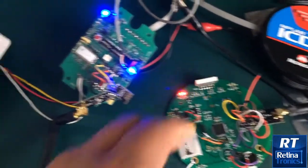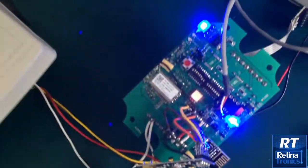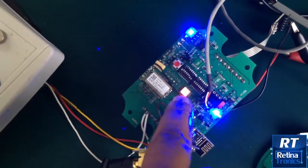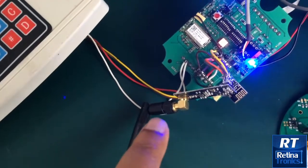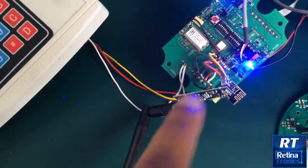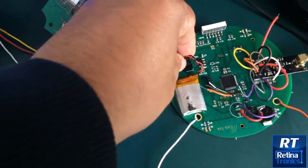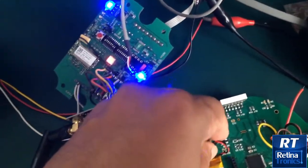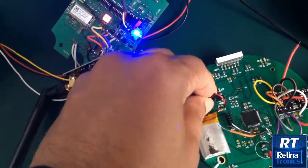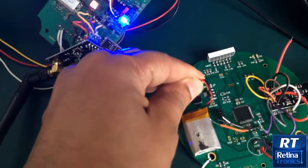If I now power off the receiver, the LED is red, meaning the transmissions from this device are not getting acknowledged. As soon as I power the receiver back on, the LED flashes green, confirming that the transmissions are once again getting acknowledged by the receiver.